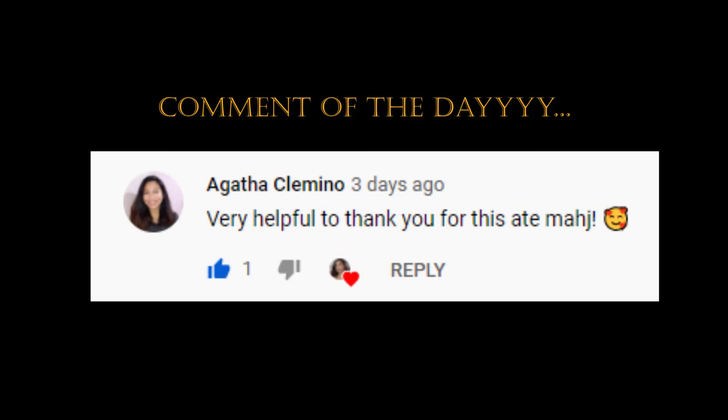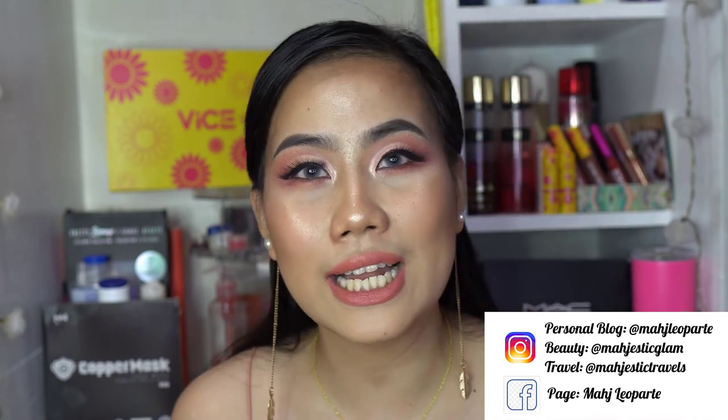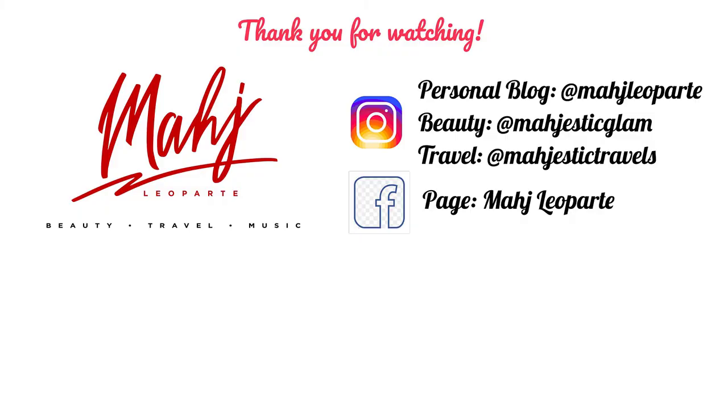Before we end, let me feature the comment of the day — thank you for being active! Please leave honest feedback in the comment section below and I'll select the comment of the day for the next video. Follow me on Instagram at Majestic Glam, personal IG at Maj Leoparte, travel photos at Majestic Travels, Facebook at Maj Leoparte, and Kumu and TikTok at Maj VL. Hopefully you're all safe with the recent typhoon — I'll see you in my next video, ciao bye!